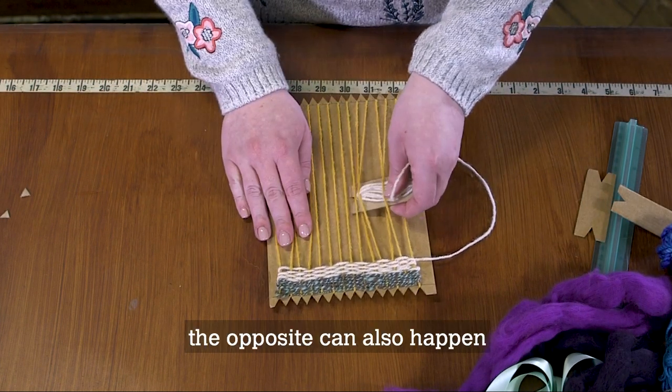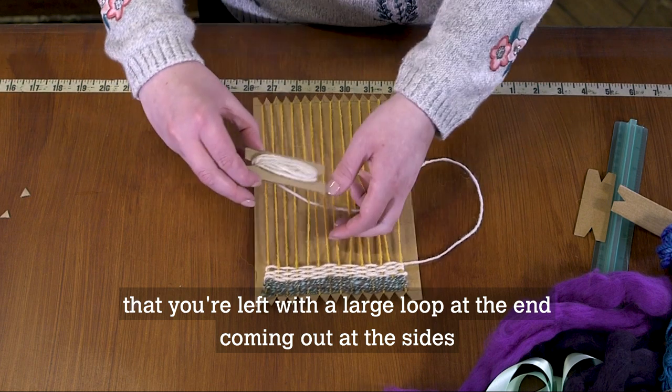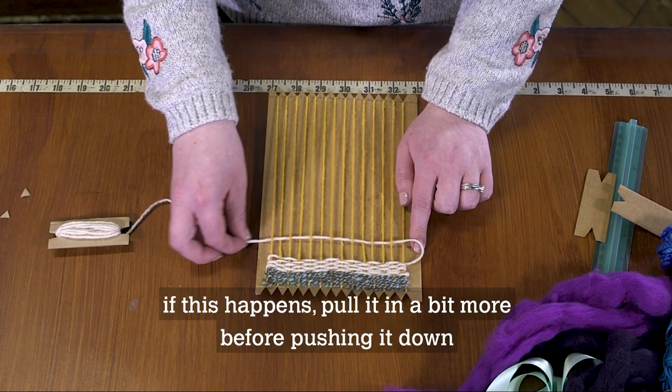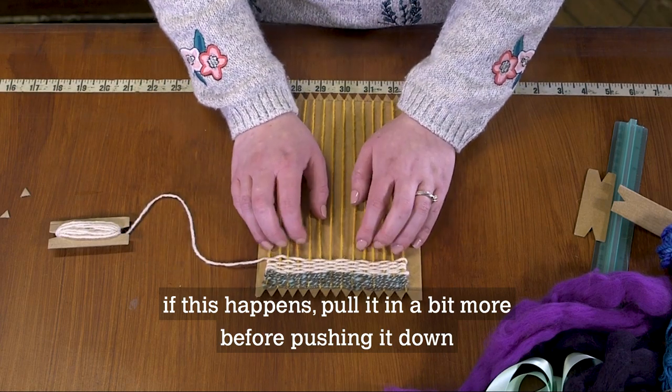The opposite can also happen — you're left with a large loop coming out at the sides like this. If this happens, just pull it in a little bit more before pushing it down.